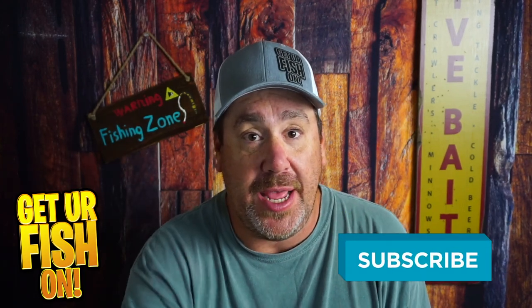So, we getting some? I'll be honest, I caught fish on it right away. The tail does move really nice in the water. Remember, take a kid fishing, get your fish on, comment below and tell me what you think. See y'all soon. Cheers.